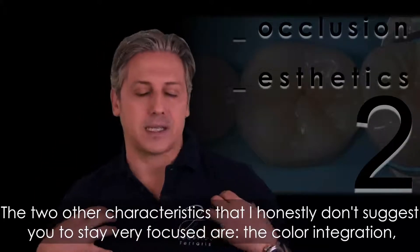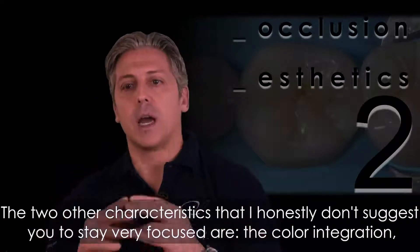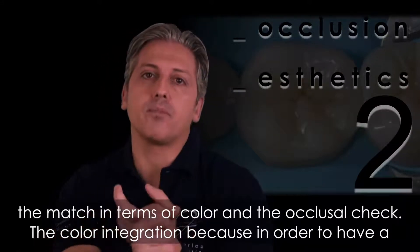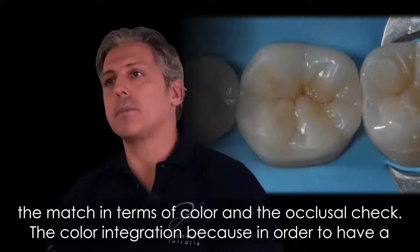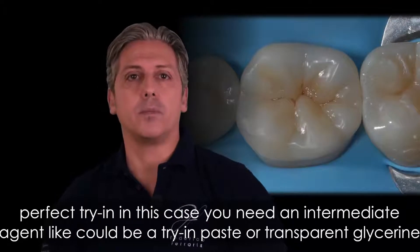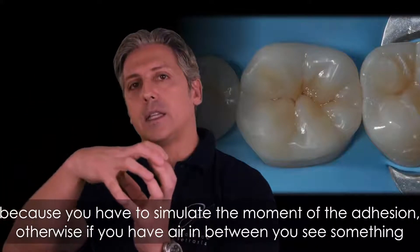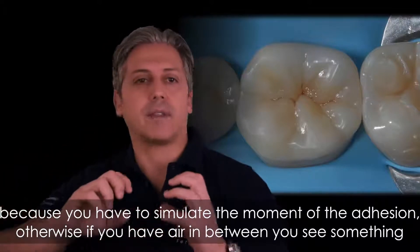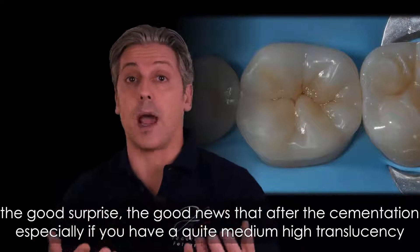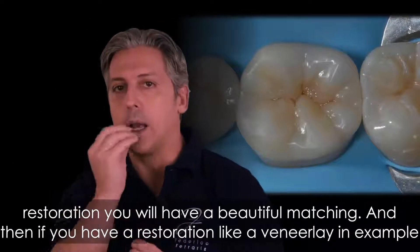The two other characteristics — color integration and occlusal check — are ones I honestly don't suggest you focus on intensely. For color integration, in order to have a proper try-in evaluation you need an intermediate agent, like a try-in paste or transparent glycerin, to simulate the moment of adhesion. Otherwise, with air in between, you see something different in terms of color — it could be higher value or not perfectly integrated. But you can have the good surprise that after cementation, especially with a medium-to-high translucency restoration, you will have a beautiful color match.